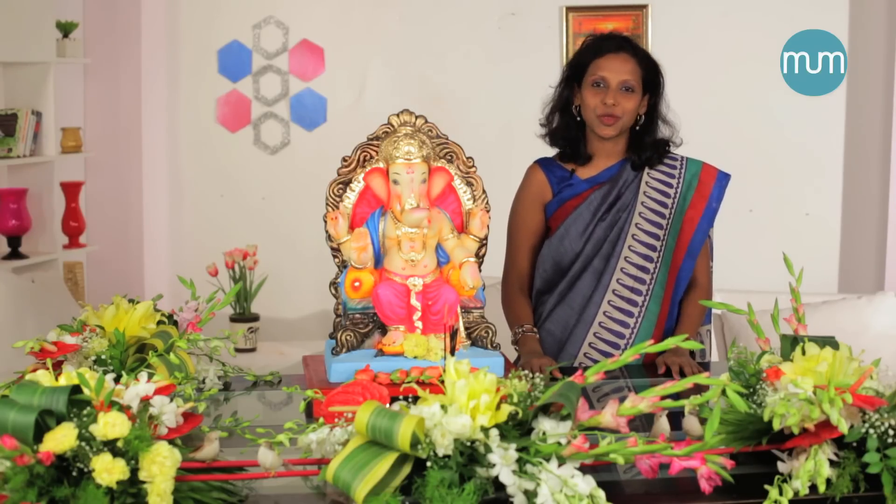So here is the final floral design to welcome my Ganesha. I am sure you will enjoy doing this with your family and friends. We would love to see your decor, so do share your pics and follow us on Momspiration. Happy Ganesha Chaturthi.